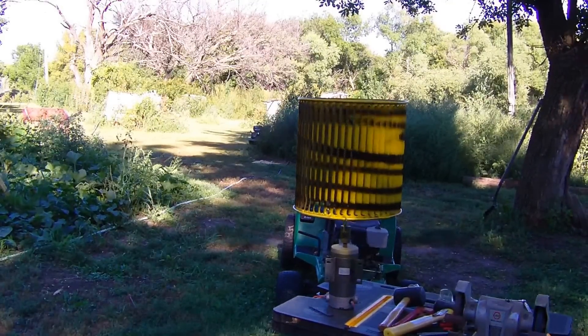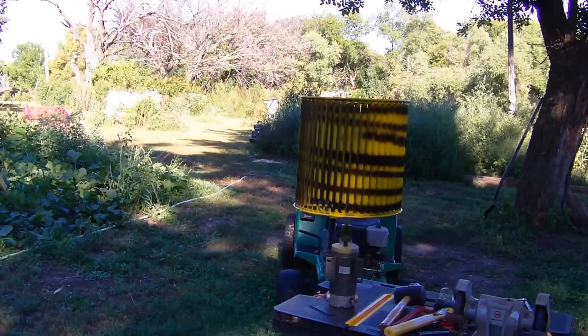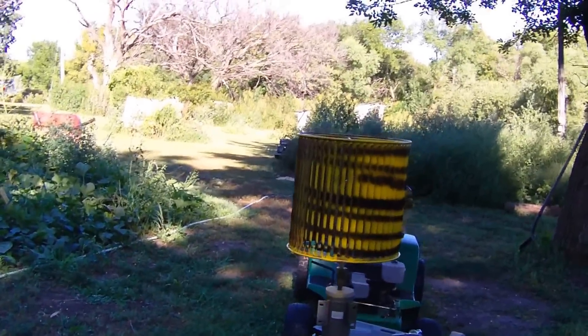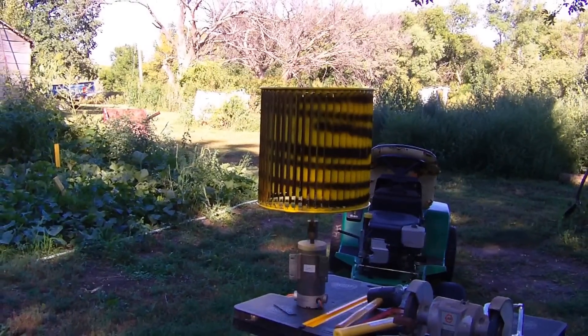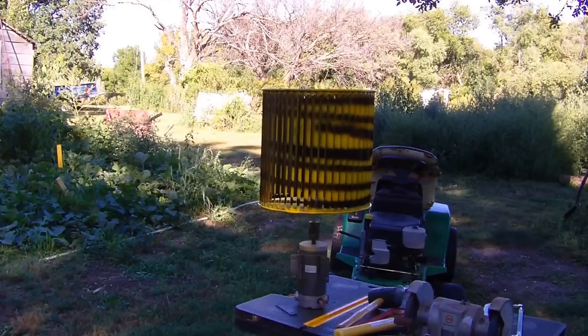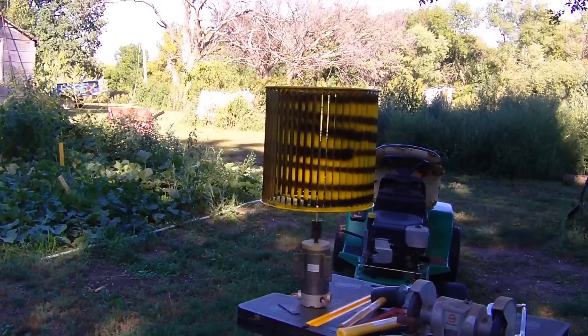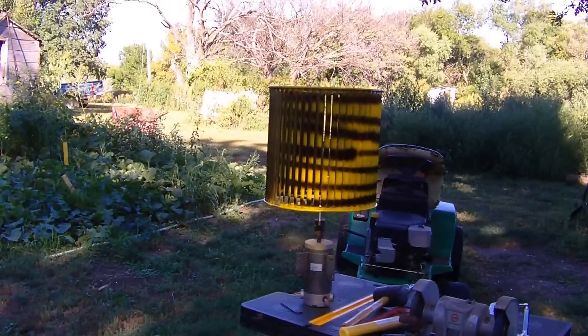We just had a strong enough breeze that it is going to turn a little bit — that's encouraging. It didn't do it much, and I don't know if I got it on the camera or not, but it did spin a little bit in the wind. I did not know if it would do that very well or not. I don't think I got enough color on there yet — let's see what we can do with it some more.